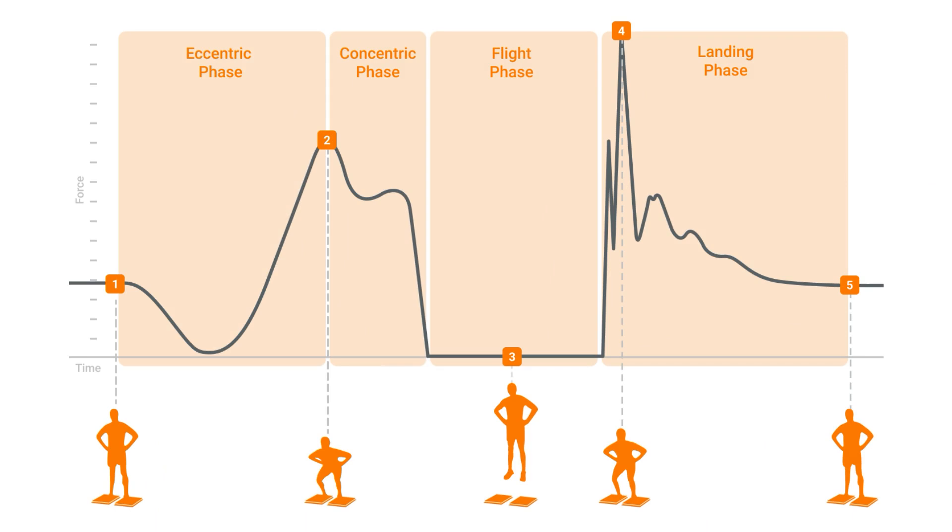The athlete then starts the movement — they start to crouch down in the jump. Initially we see an unweighting period whereby force dips below body weight, but as the individual pushes against the ground, they are actually decelerating their body mass as they get towards the bottom of their squat. We then see the change from the eccentric phase to the concentric phase — the upward part of the countermovement jump — which generally takes place simultaneously with the peak takeoff forces registered. Then we can see that the individual has left the ground, they're in the air, and therefore force on the platform is registered at zero, before we then see the force created when the individual lands back on the force platform.